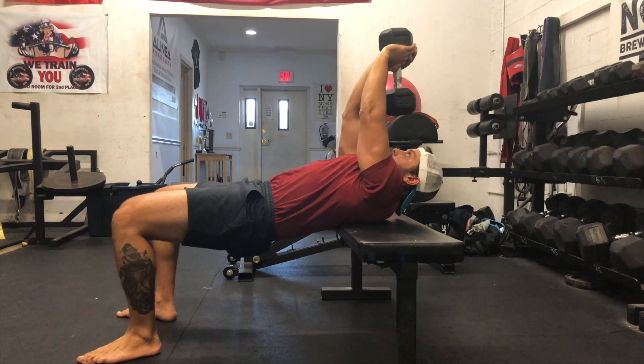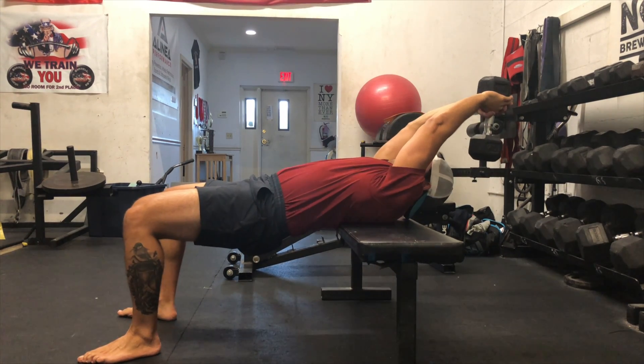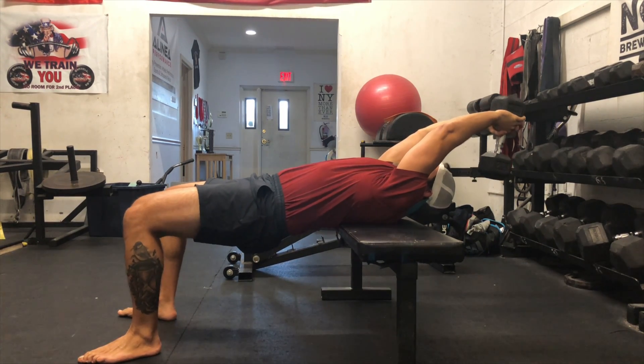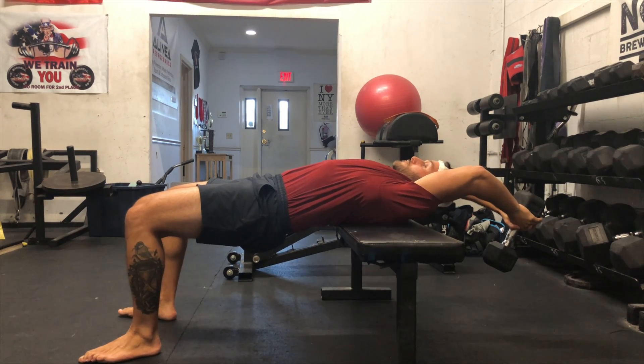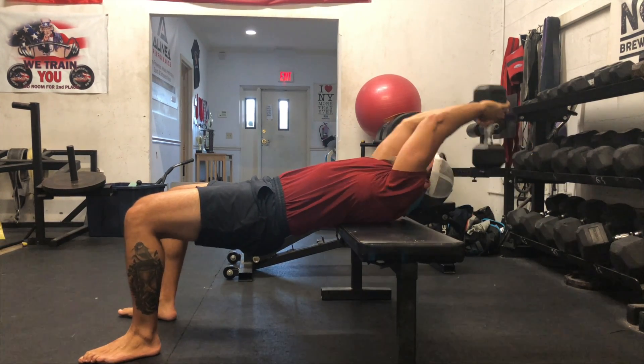This means we've got to further engage all of the core as we lower the dumbbell over our head, allowing the weight to fully bring the shoulders overhead without getting as much of an arch as possible.